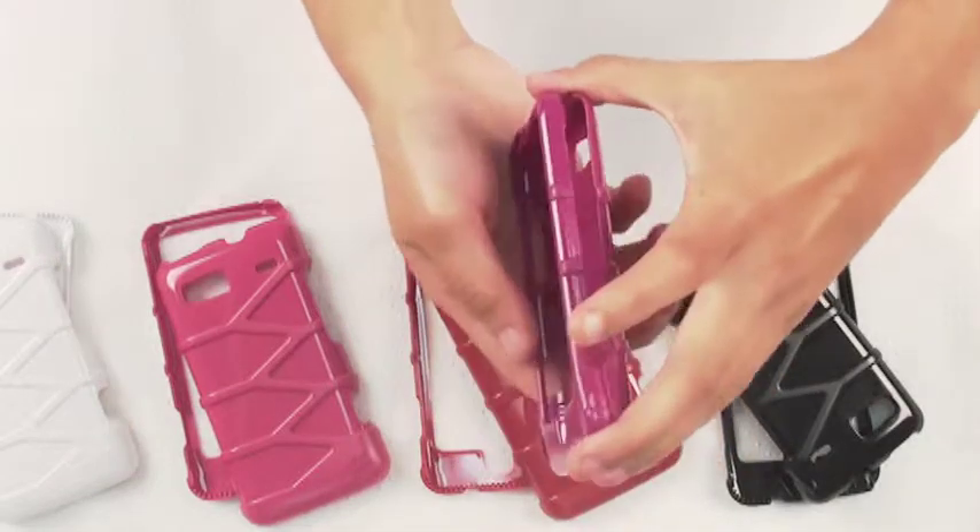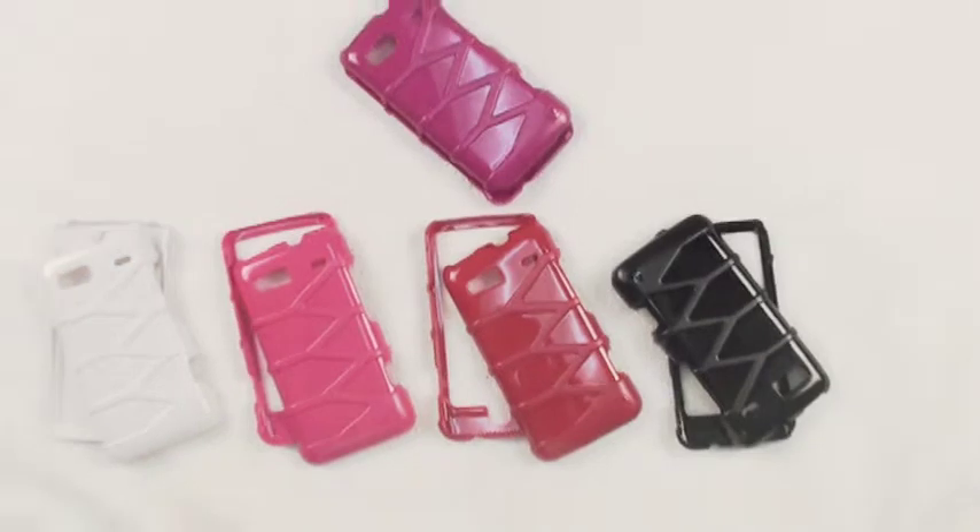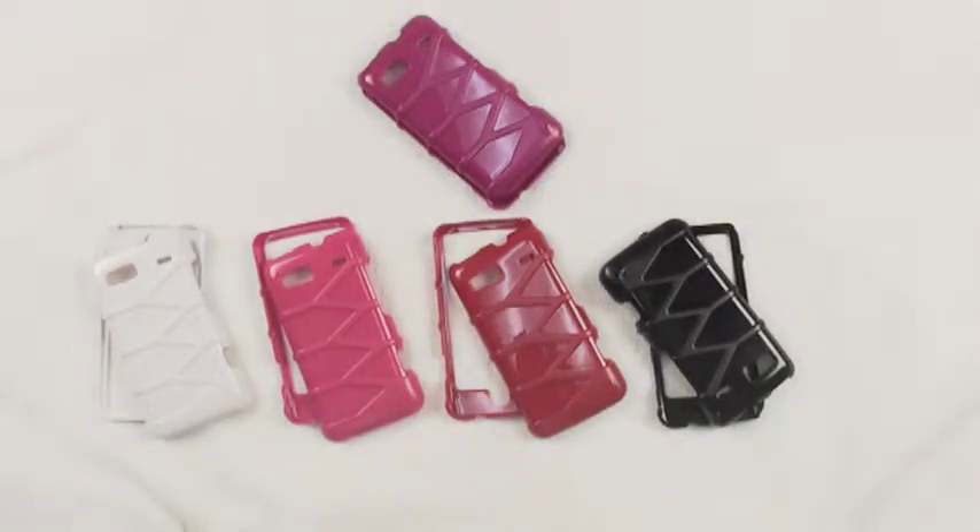We feature it in a couple of colors: black, red, pink, white, and of course purple. Be sure to grab yours — visit us at bccase.com and thank you for watching the BC Case Channel.